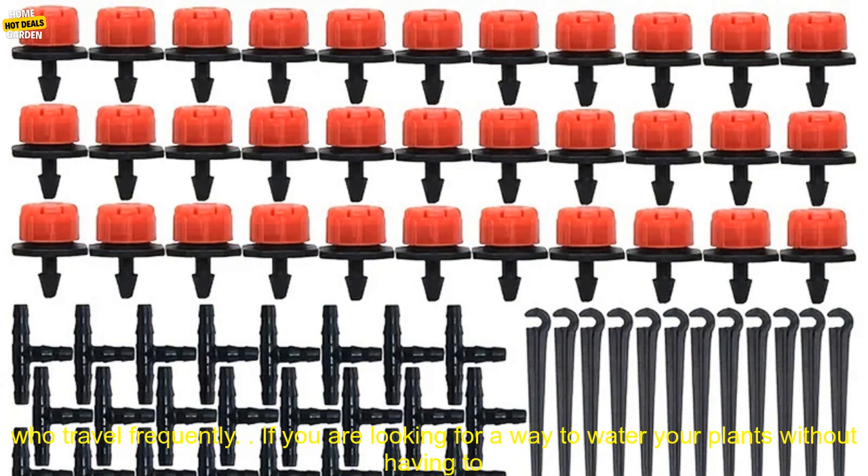Here are some of the benefits of using this automatic drip irrigation kit: saves time and water, no need to manually water plants, durable and easy to use, and ideal for busy people and those who travel frequently.